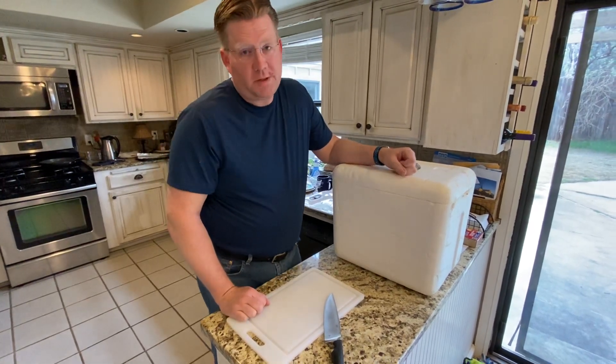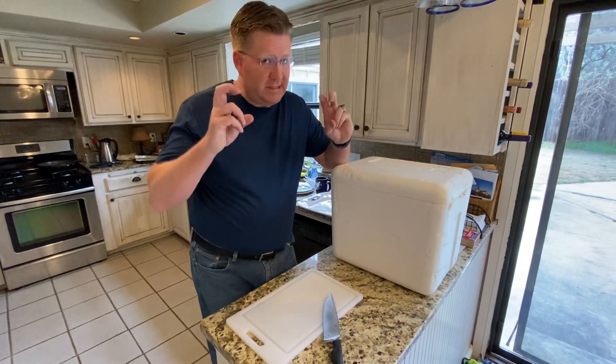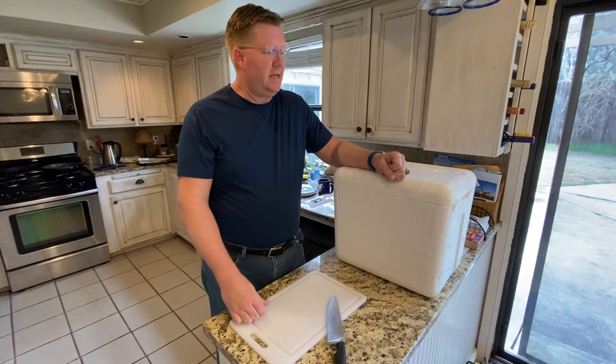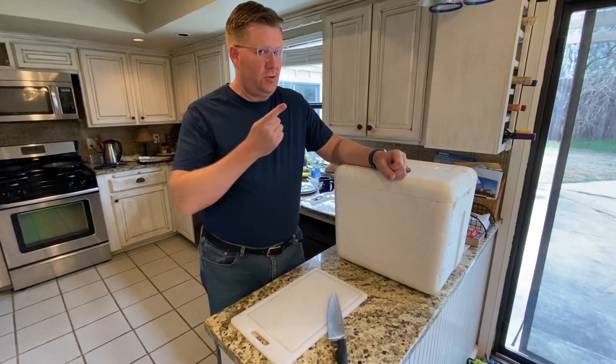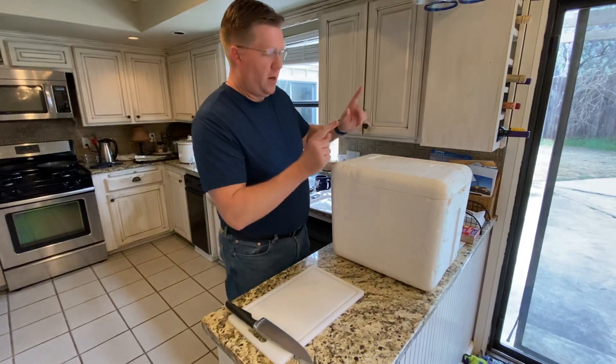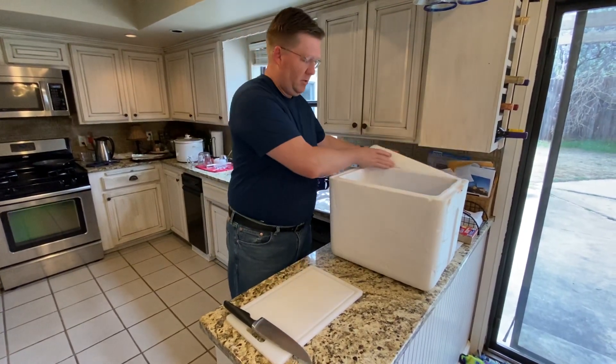Hey everybody, it's March the 14th, 2020. This is actually our first day of social distancing during this lovely coronavirus crisis, and I actually needed to cook a brisket for a friend who bought this on a silent auction for our church, so I thought I would do a quick reveal video.